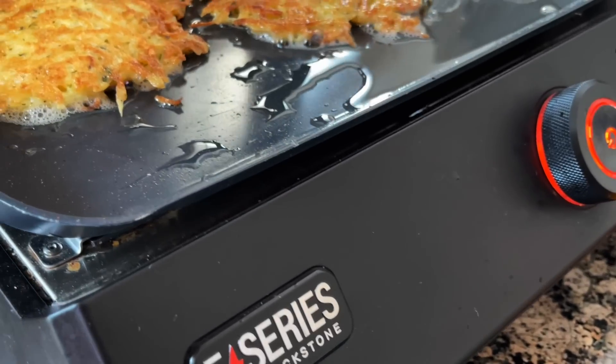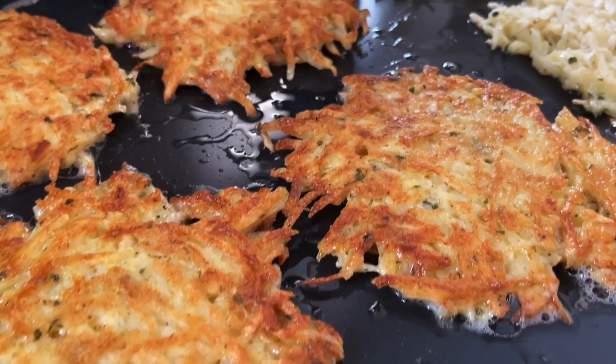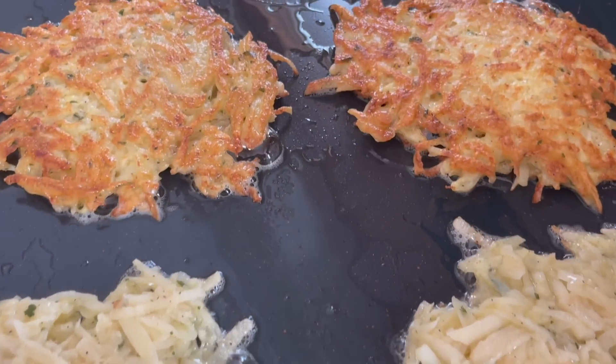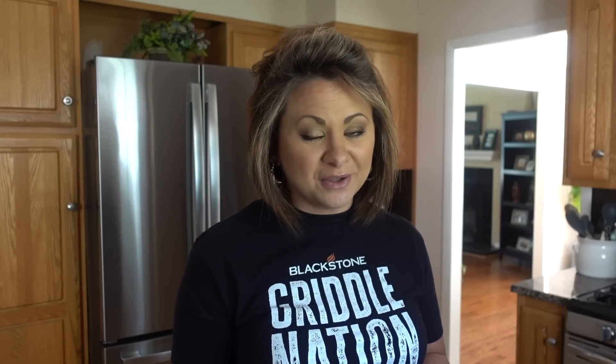These need about three to five minutes per side on the E-series. The time and temperature might vary if you're outside using your traditional Blackstone griddle. Remember, you can always continue to cook your food longer, but you cannot unburn something. So start with low heat, and if it's not enough, you can always add more.